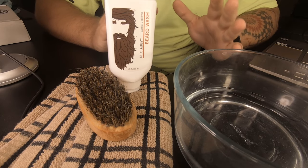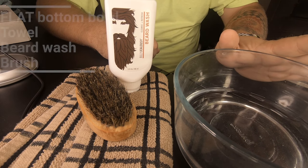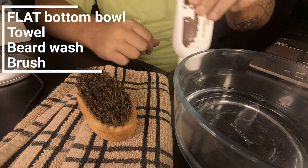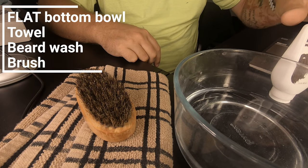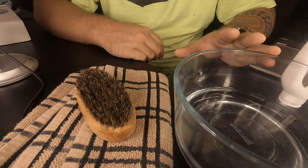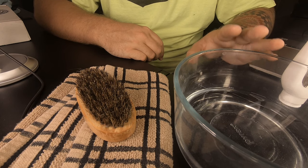All right, so you need to get your things together. First thing you need is a flat bottom bowl. You need a towel, of course. You need some beard wash and you need your brush. You don't fill your bowl all the way, and you don't need cold water or scalding hot water — you just need really warm water.